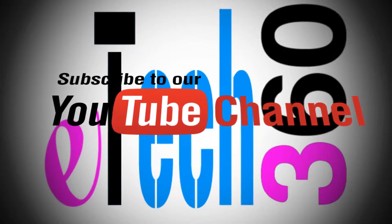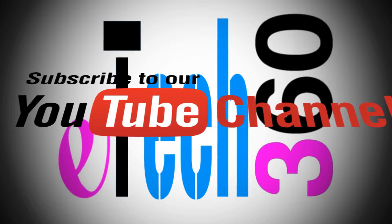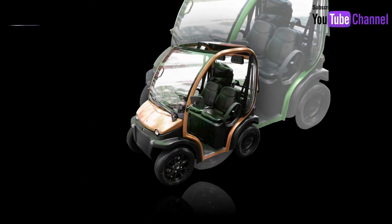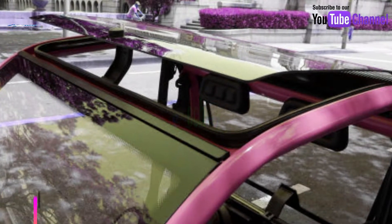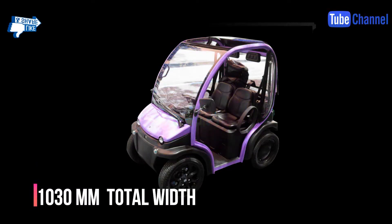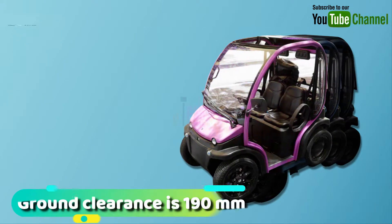Before starting the video, please subscribe to our YouTube channel E-Tech360. The Vero electric car has a length of 1740 mm, a width of 1030 mm, and a height of 1005.65 mm.